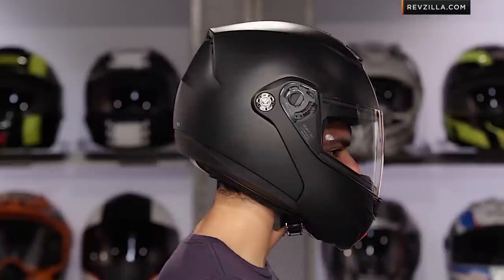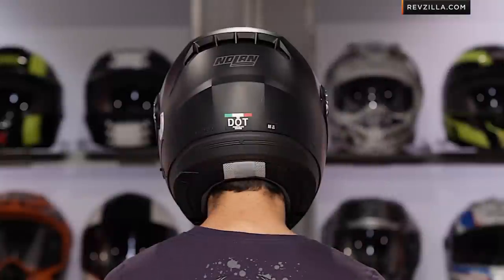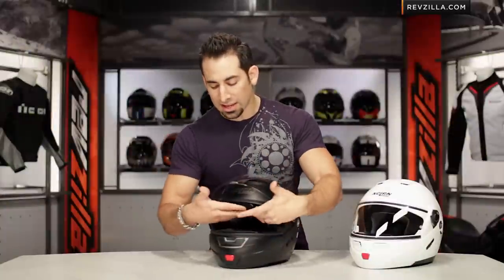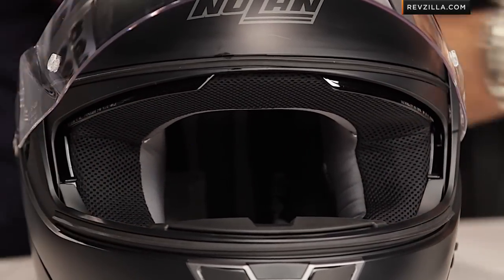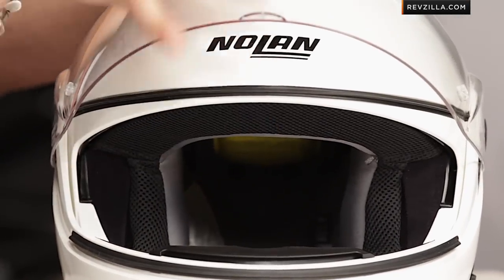The N91 now has more of a neutral fit shape, which I really like. It was a little more round before. I find that the neutral to intermediate shape is going to fit more riders, which is a good thing. But the way they've done the internal lining, it's actually a little bit harder to get to now because the cheek pads come all the way out to the edges versus stopping and living in their own area, as you can see in the N90, the predecessor.